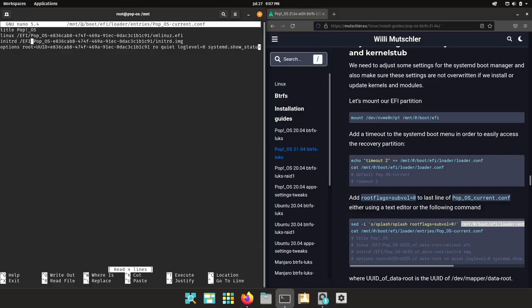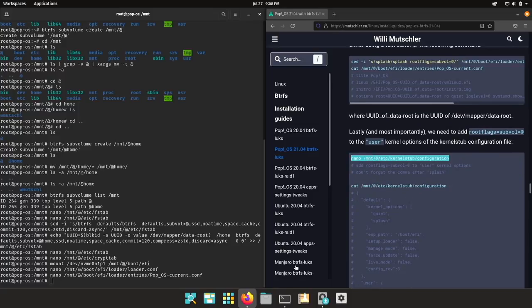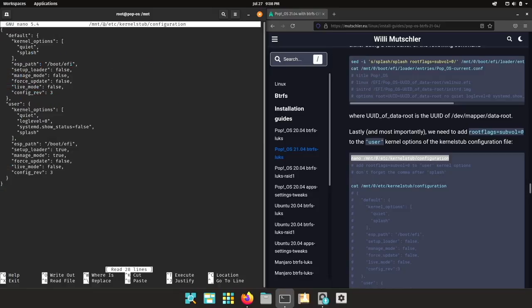I added the timeout. If you look at the entry for PopOS current, you will find we need to adjust the options: root will be on this UUID — that's fine — and we need to add 'rootflags=subvol=@'. This tells the systemd bootloader to look inside the subvolume '@' for slash. Very importantly, we also need to adjust the kernel stub configuration file — specifically the user options. Don't forget a comma here, then add 'rootflags=subvol=@'.